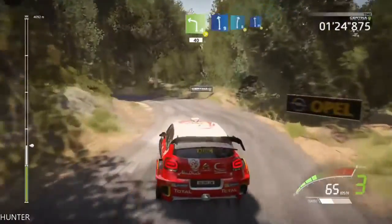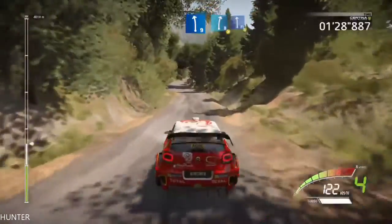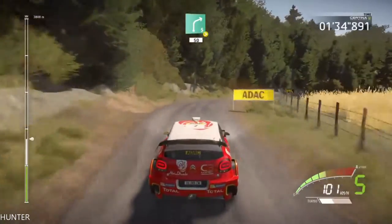Left 9, into right 8, tightens, into flat left, tightens, right 5, don't cut, tightens 3, and opens, long, 50.